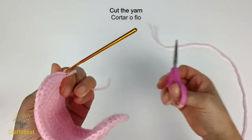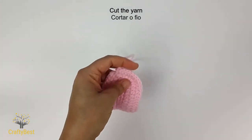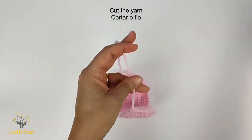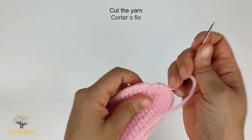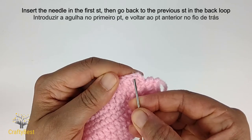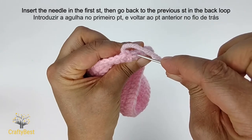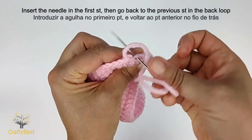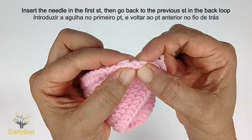Cut the yarn and pull the yarn through. Insert the needle in the first stitch, then go back to the previous stitch and insert in the back loop. Pull the yarn and weave in the tail in the back of the work.